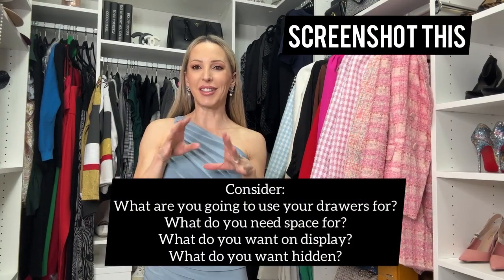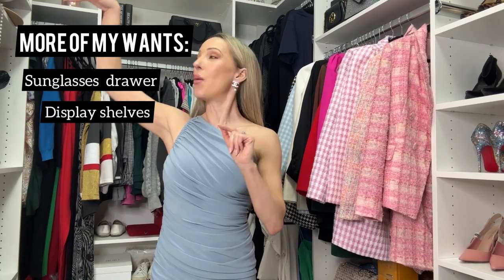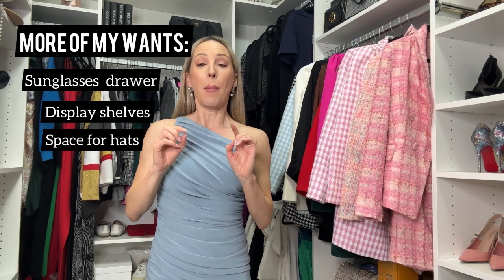I also knew I wanted a sunglasses drawer to keep those organized — I have loads of sunglasses. I wanted display shelves to put bags and hats on, and I needed space for hats. My husband has a ton of shoes so he needed shoe storage — he actually has more than I do. So definitely: closed cabinets to hide stuff, floor to ceiling to make the most of the space, glass cabinets as display features, and the shoe shrine that lights up as soon as you walk in.